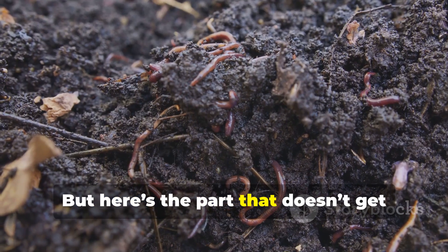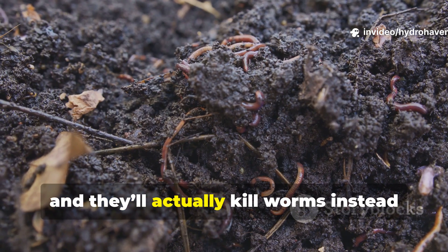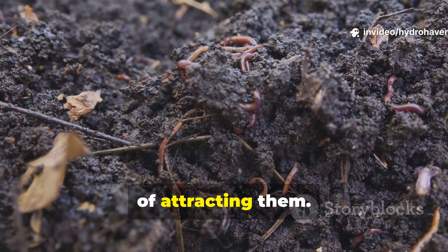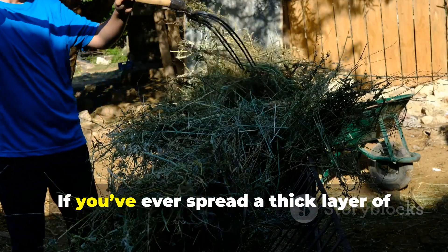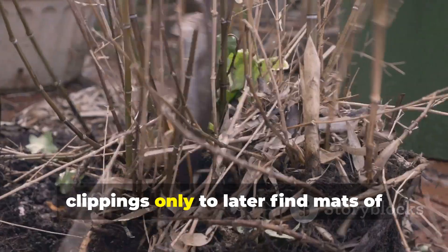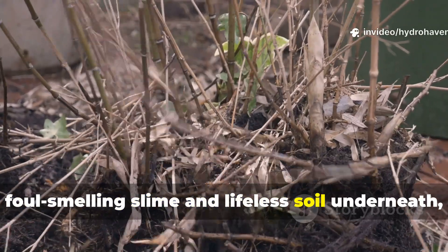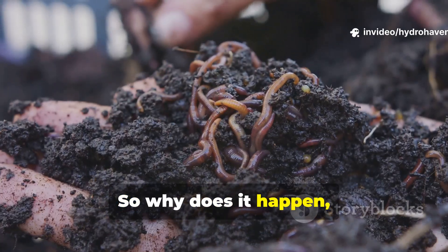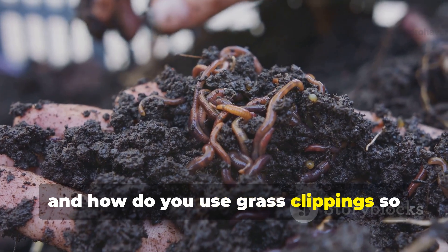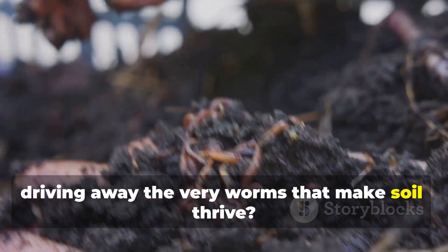But here's the part that doesn't get talked about enough. Add them the wrong way, and they'll actually kill worms instead of attracting them. If you've ever spread a thick layer of clippings only to later find mats of foul-smelling slime and lifeless soil underneath, you've seen this problem firsthand. So why does it happen? And how do you use grass clippings so they benefit your garden instead of driving away the very worms that make soil thrive?